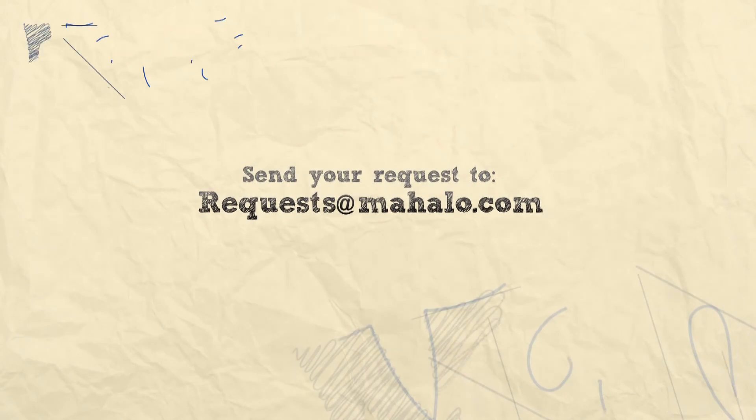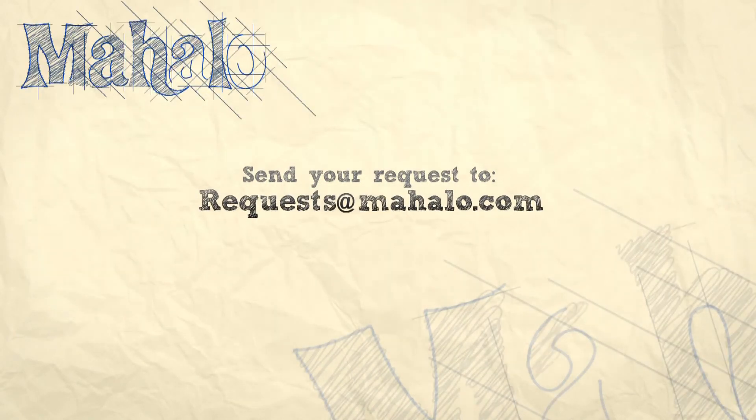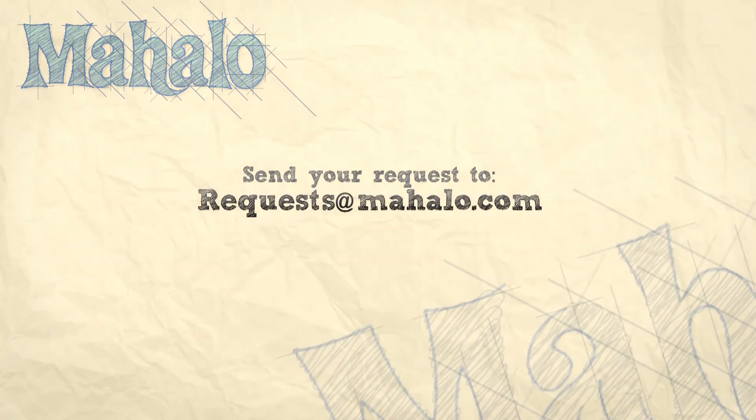Hey guys, you're doing an awesome job. Keep up the good work. Be sure to check out our other videos right here. If you have any requests, please email us at request@mahalo.com. Most of all, have fun and keep playing. Good job. Thank you.